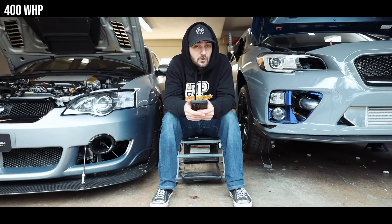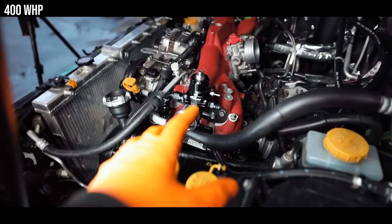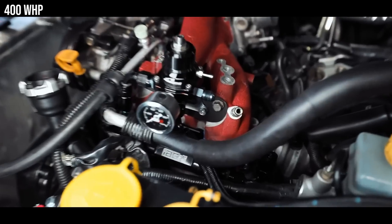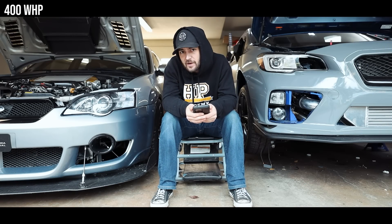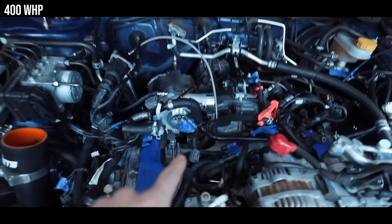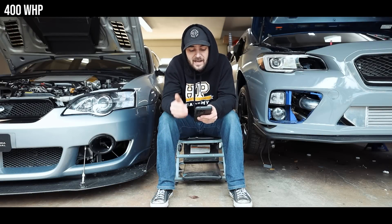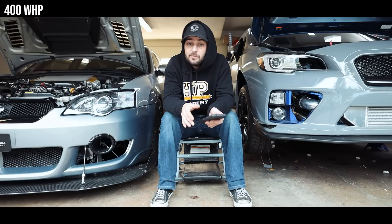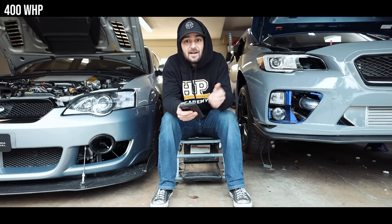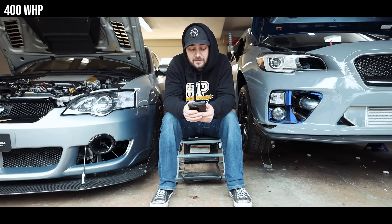For fuel pressure regulators, my go-to has always been the Aeromotive A1000. It's affordable, compact, and a very good FPR. Getting back into turbos — at this point you're going to want to ditch the Cobb 20G and go with an FP Blue. Yes, the Cobb 20G is rated for 400 wheel horsepower, but that's really its cap. If you're shooting for 400 WHP and haven't already bought a different turbo, go with the FP Blue. It's very responsive, makes power nicely, and I ran it on this STI when it had an EJ in it.